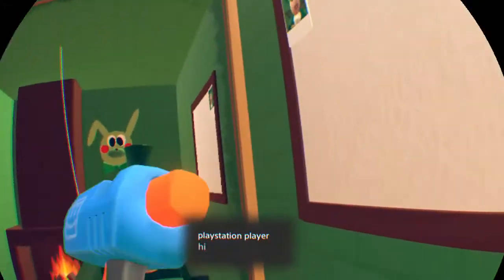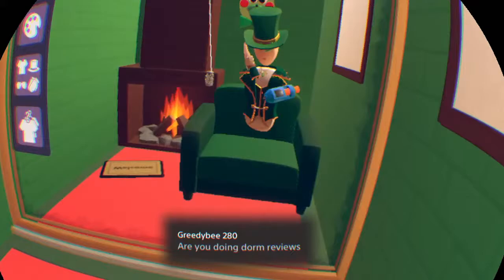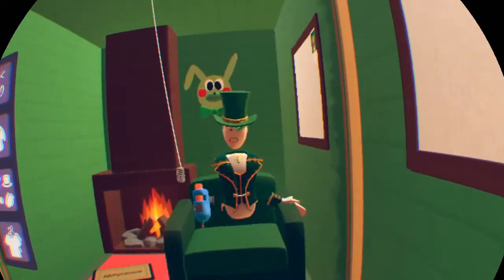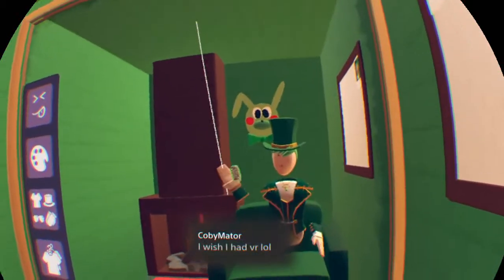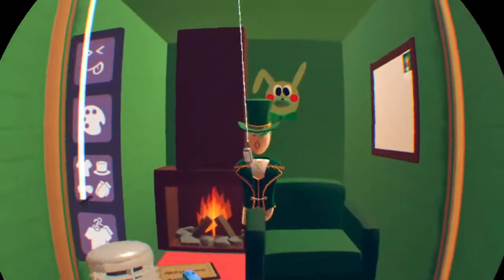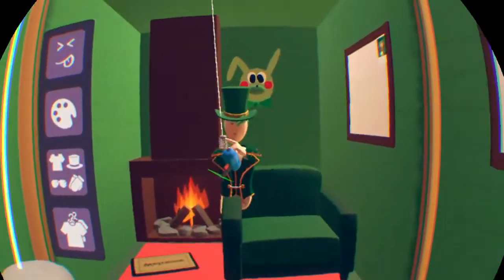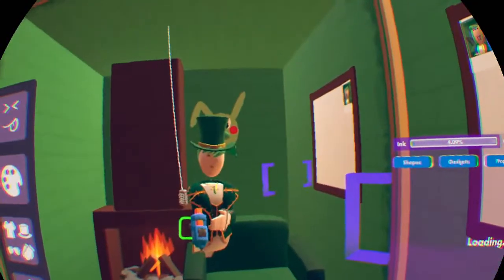Hello PlayStation player, welcome to the stream. Yes, I am doing dorm reviews right now. Type your username in the chat and I will request to join your dorm.